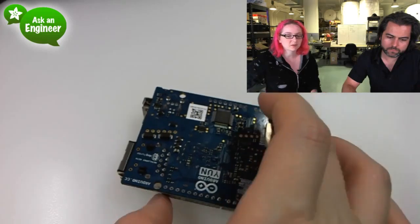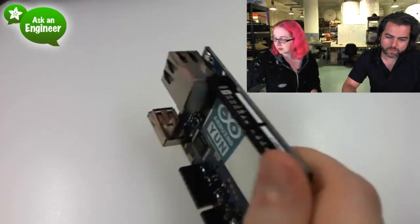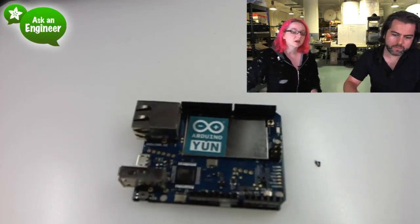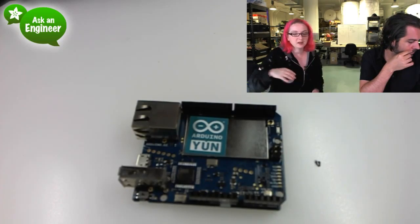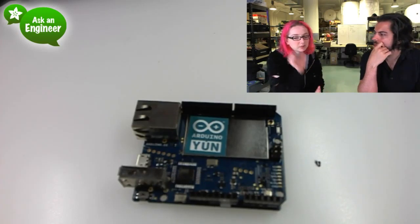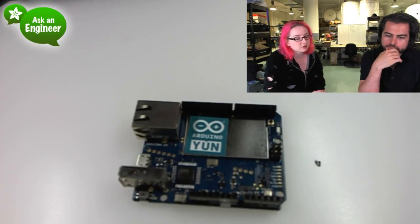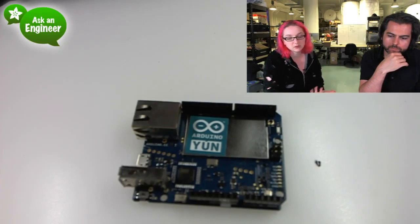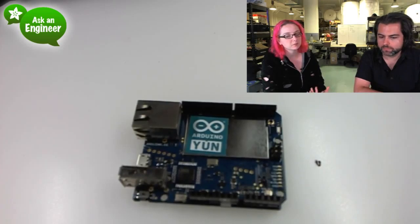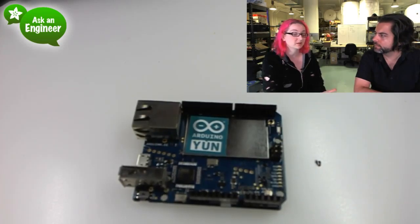More chips and stuff — I just opened this so I don't know exactly where everything is. And then this big can — this can is where the Linux computer is underneath. So this is an interesting mix of basically a Wi-Fi router, essentially. The same chips that are in Wi-Fi routers, little mini ones. And an Arduino chip, and they're tied together over a serial port — pins 0 and 1. And there's a library to interface them.